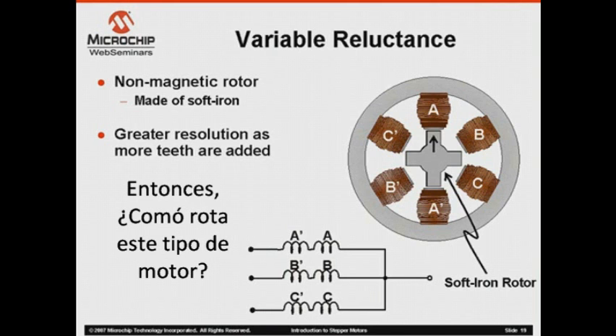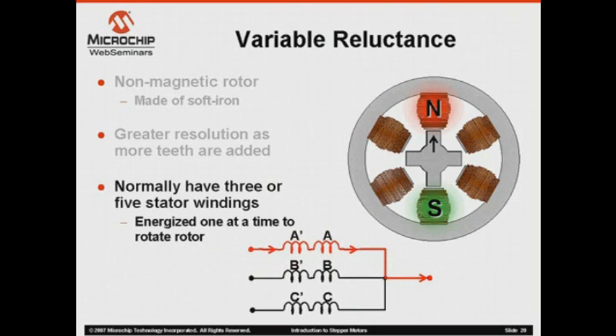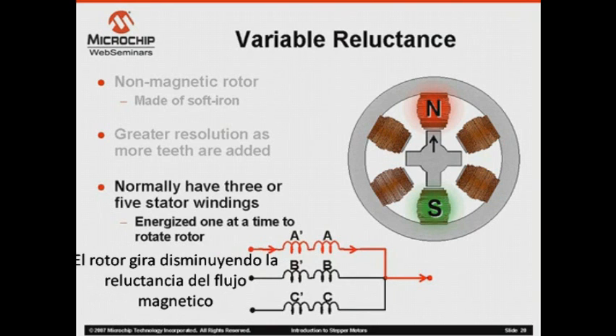So how does this type of motor rotate? Each winding is again energized one at a time to create a polarity on the appropriate stator poles. The rotor then rotates to minimize the reluctance of the magnetic flux path.